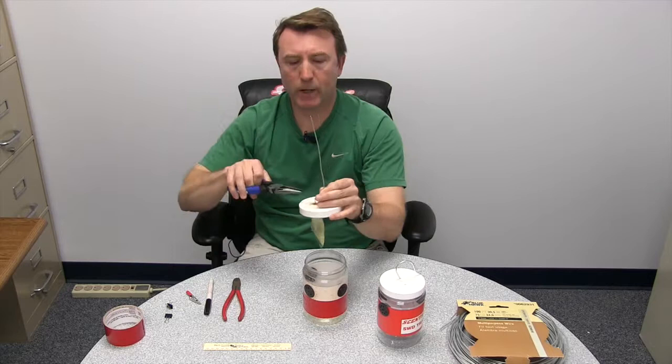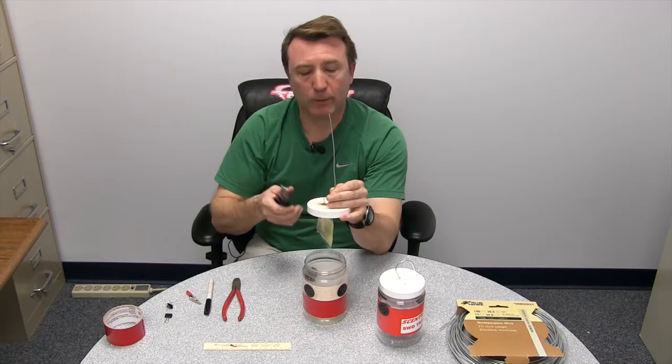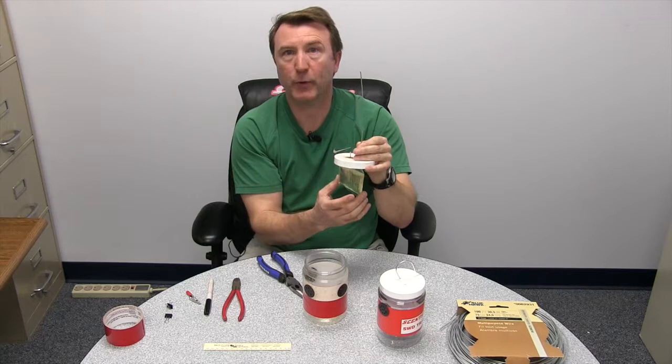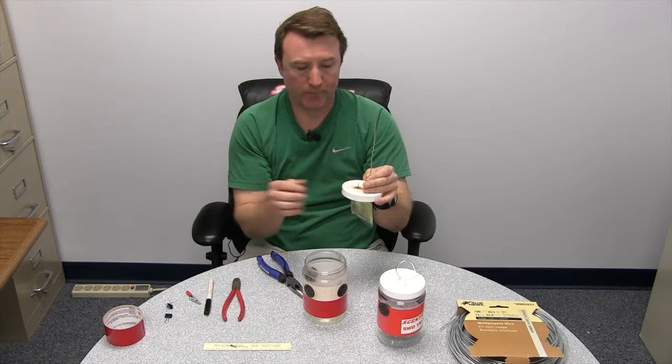If you don't have either of those clips, you can take pliers and put a very slight bend in the wire that's sticking above — that'll prevent it from falling back down. The only disadvantage to that technique is that when you go to change the lure, you'll have to re-straighten that piece of metal each time. These lures change about every month or so, so it's not something you'll have to do frequently, but it's something to consider.